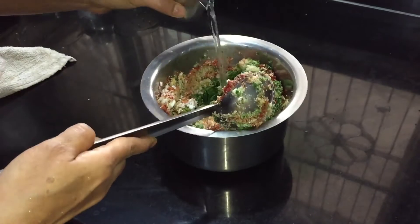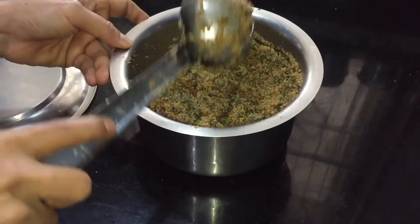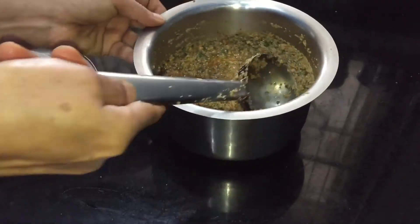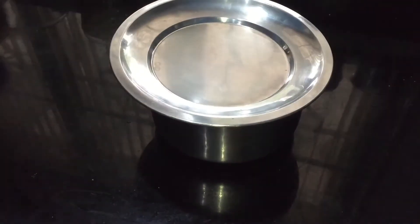Add one cup of water first, mix it, and if needed add more water. We have to get the idli batter consistency. I have used around one and half cups of water here. Cover it and keep it aside for a minimum of 30 minutes.